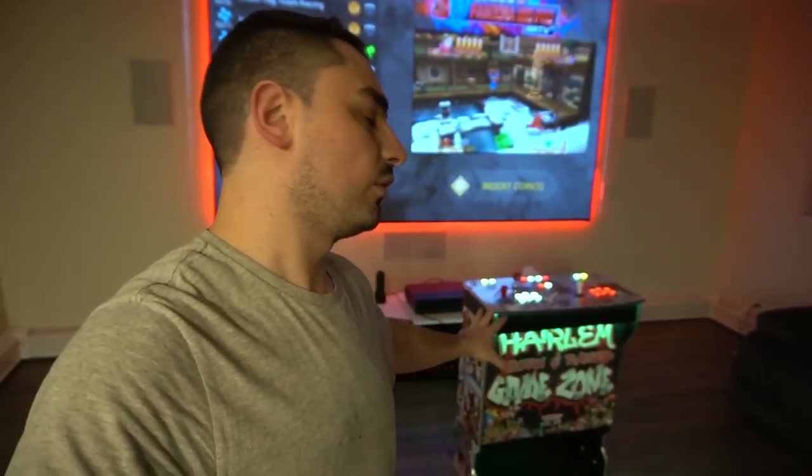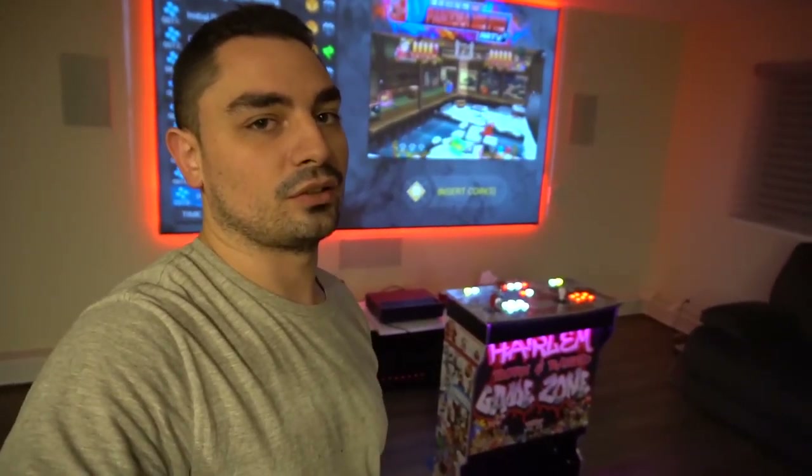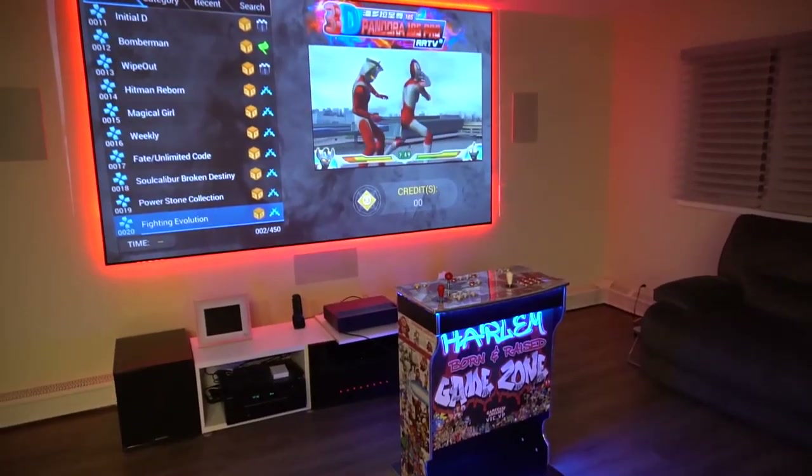Not many pictures or videos of their new cabinet design exist, so I got excited because Brian wanted a pedestal and it's my first time doing this specific type. Let me flip the camera and take a closer look at this pedestal.